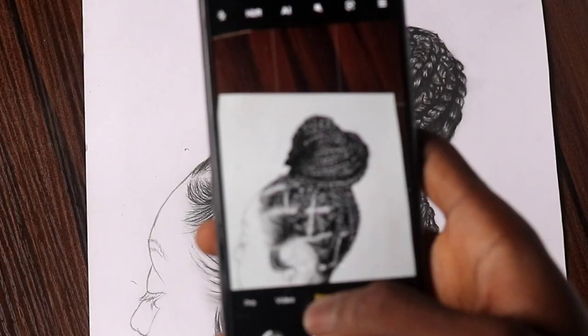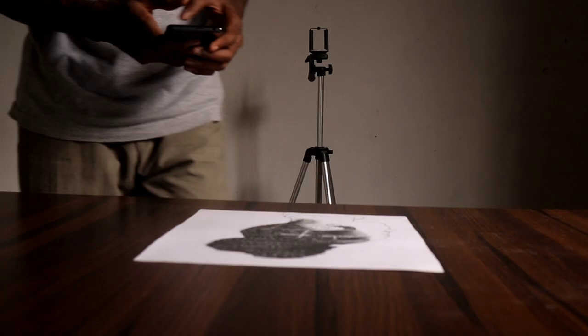To get a good photo of your artwork you want to make sure that you do two things: first, take the photo properly; second, edit the photo properly. So for the first stage — taking the photo properly.